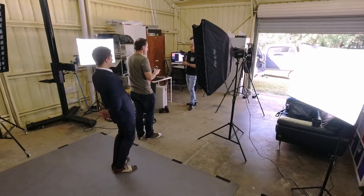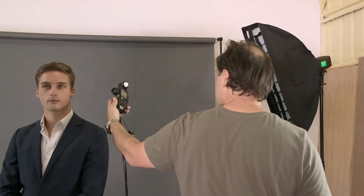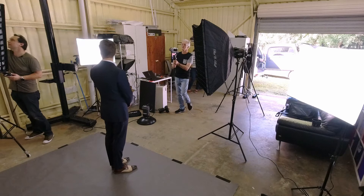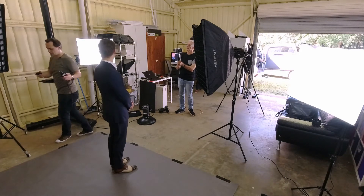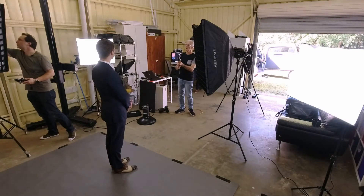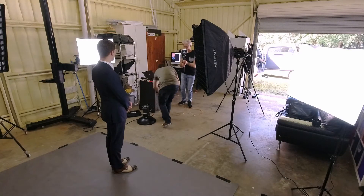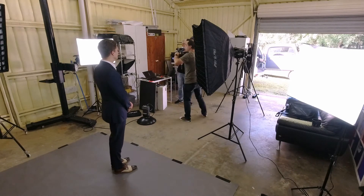With the hair light, I personally find two stops under from the key light works really, really well. So I'm going to meter that in as a starting point and then we'll see whether it needs to go up or down. It's at F2 which needs to go up significantly. Now at F4 — and F4 to F8 is two stops — which is exactly what we want.